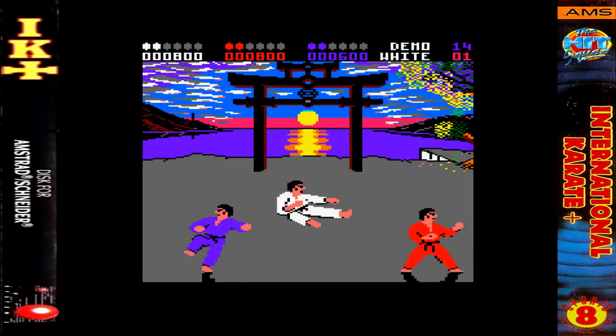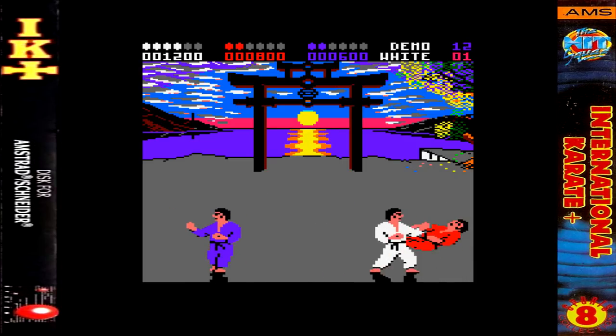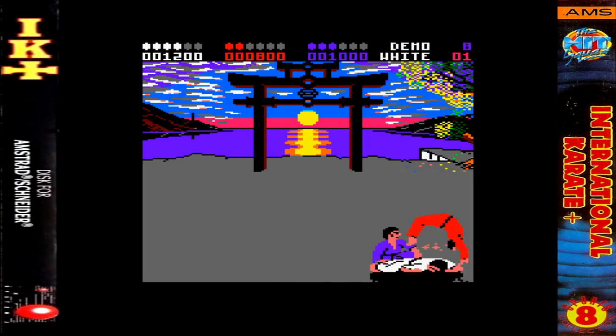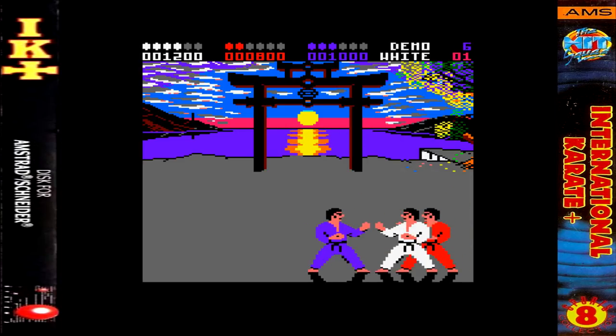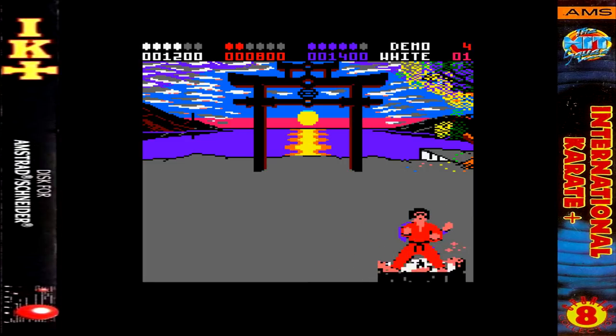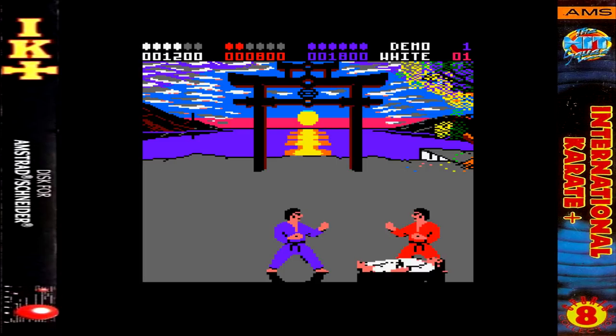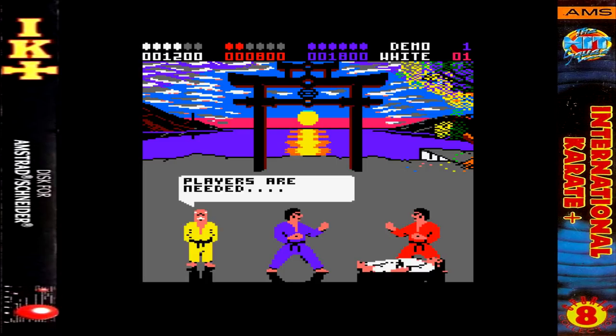While System 3 were very keen in their advertising to stress this isn't a sequel but a whole new game — there were adverts with a fist punching and the text 'call it a sequel and you'll end up flat on your back' — let's be clear: this is a sequel, or at least a very much enhanced version of the original game, but it does stand alone from it.